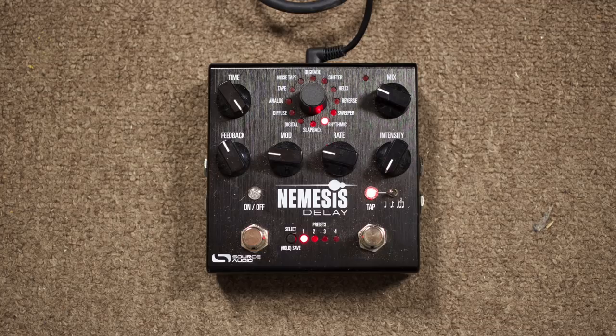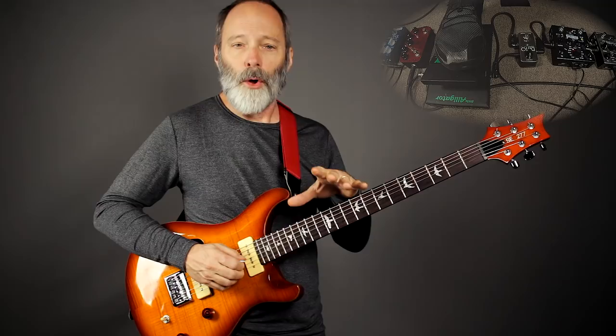After that is the Source Audio Nemesis delay. I've got the rhythmic delay type dialed up, and the intensity knob is all the way counterclockwise — so that's the initial pattern with a little bit of modulation and the longest delay time available on the Nemesis. Here's what it sounds like with a clean tone. Just a kind of typical longer delay.